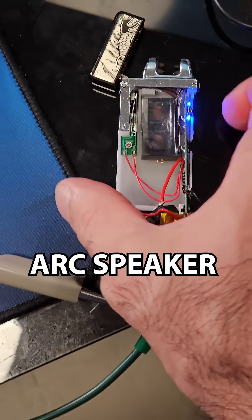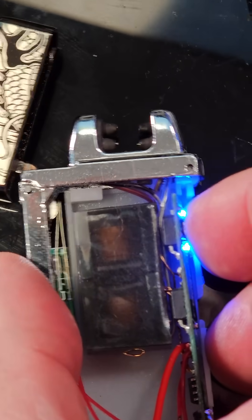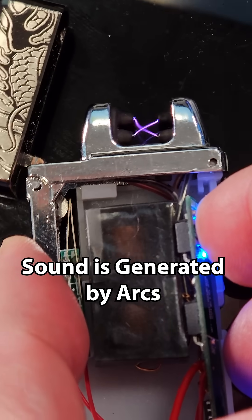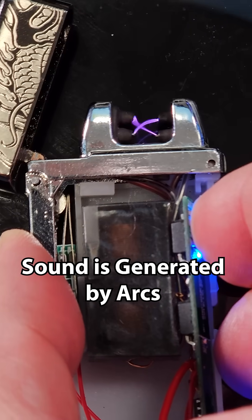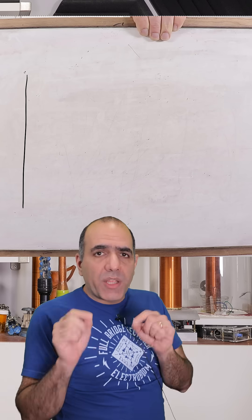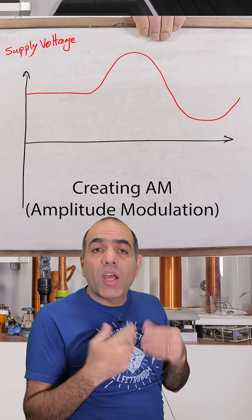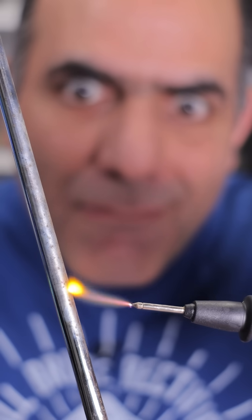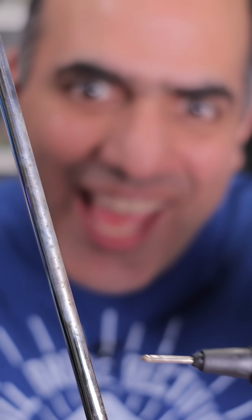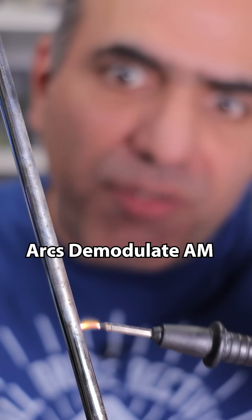Look what I made. I modified my arc lighter so it sings through the arcs. See, it's the arcs that are making the sound. What I do is I change the supply voltage at an audible frequency, and the arc's output energy changes at that frequency and I can hear it. It was earlier this morning with the heavy rain. Arcs are basically demodulating the radio signals into audible frequency.